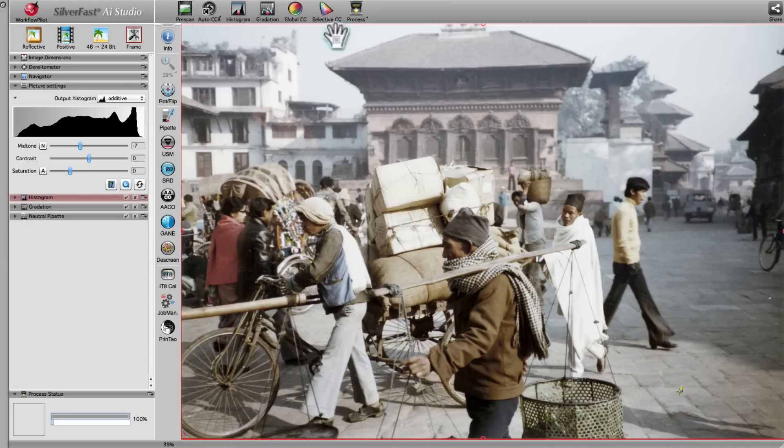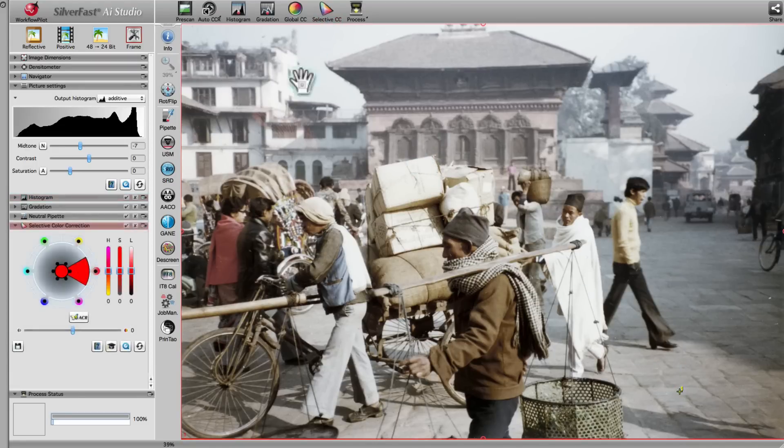To complete the image optimization, we use Silverfest's Adaptive Color Restoration Tool, or ACR, which can be found in the Selective Color Correction Tool.